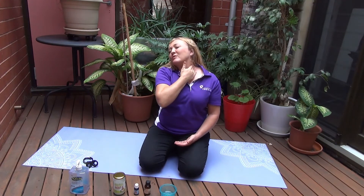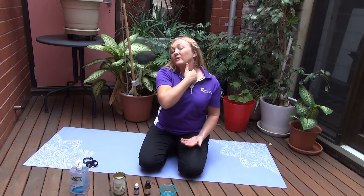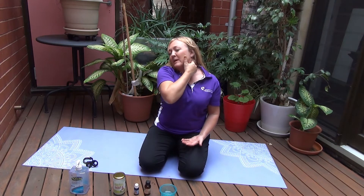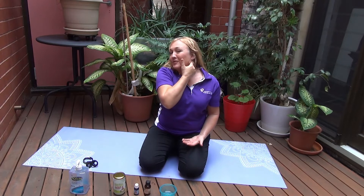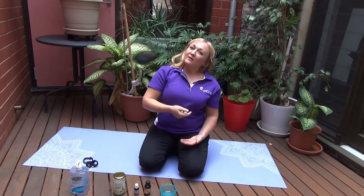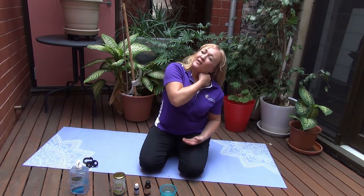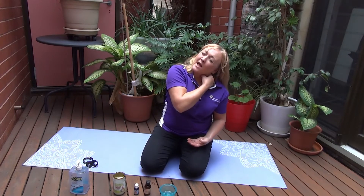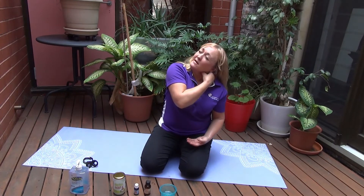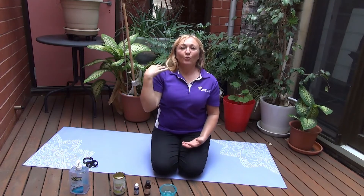Then we're going to work up through the side of the neck with just little circular motions. And then we're going to do a technique called cross friction — moving over the muscle forward and back. Do that a few times. And then if you bring your ear closer towards your shoulder, you can actually get into that big muscle, your SCM or sternocleidomastoid, and give it a little ring and decongestion. Imagine doing that exactly also on the other side.